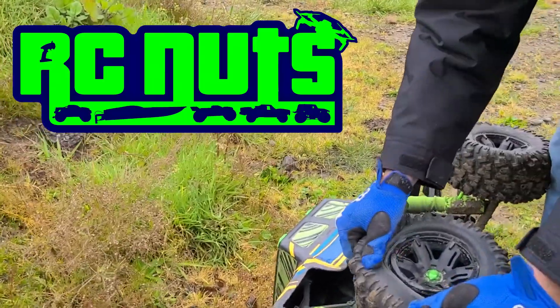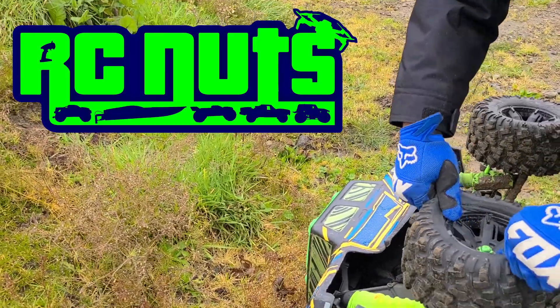I told you guys in that unboxing video I would show you how to unglue an RC tire. Perfectly unglued tire.